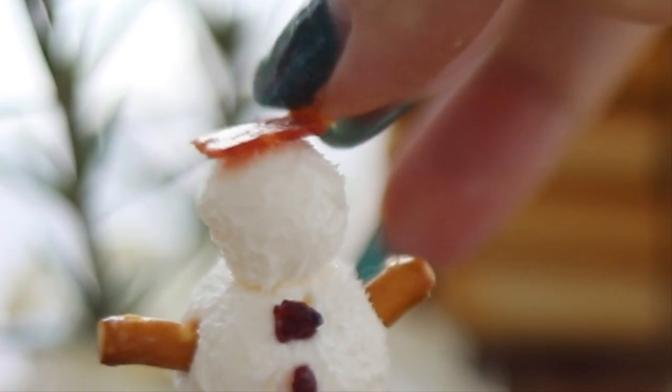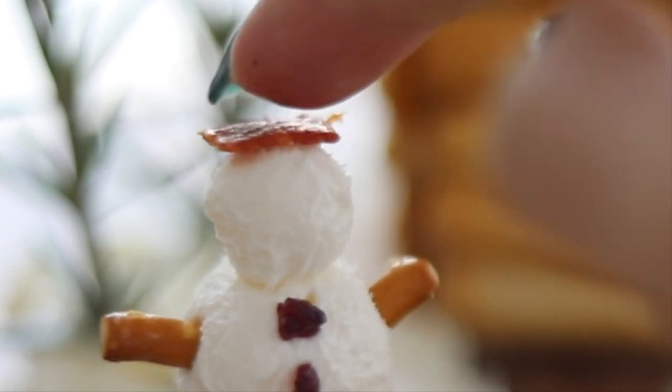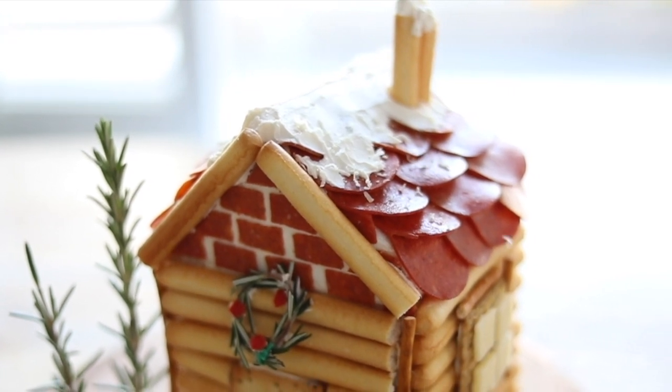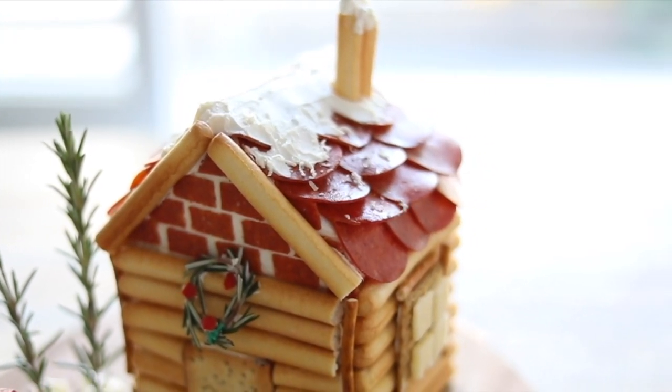Surrounding the chalet is where you would put your other deli meats, vegetables, and other cheeses. If you did want to make your chalet fully edible, then you can go ahead and maybe get a big loaf of bread and shape it into a house. But I'm actually super in love with the way this one turned out.